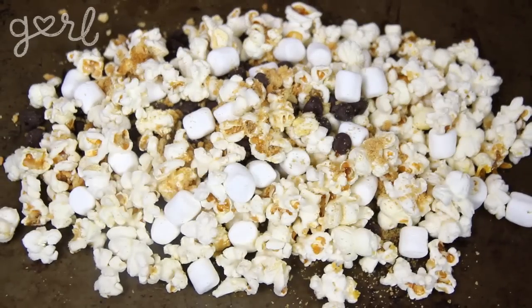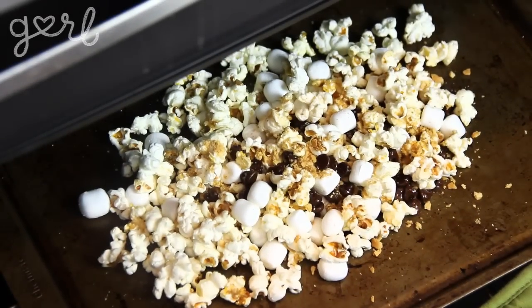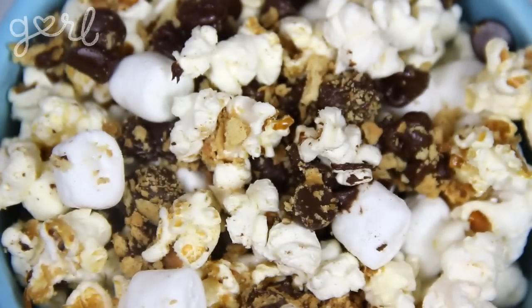For a finishing touch, spread your popcorn out onto a baking sheet and place it into the oven at 350 degrees for just a couple of minutes, allowing your chocolate and marshmallow to melt over your popcorn. This recipe will make your friends beg for some more of your s'more popcorn.